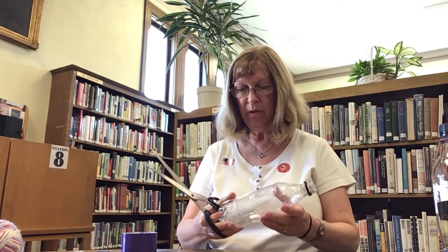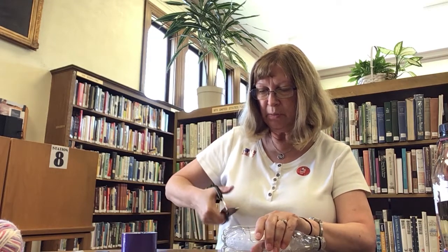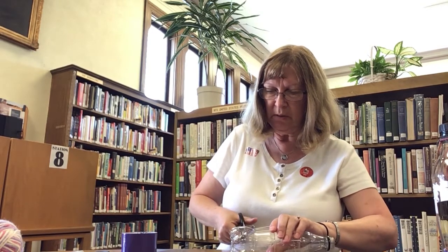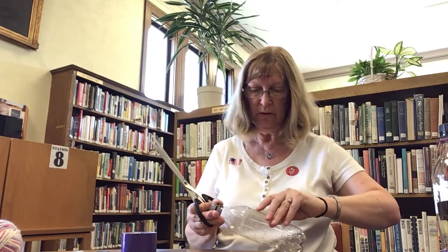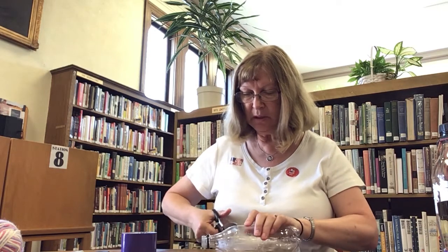Now, if you don't feel comfortable doing this, ask for help. You start a hole with your sharp scissors — once again, feel free to ask for help. Then you will cut across the bottom and try to go straight up the side. I like to follow the form of the bottle; it makes it easier to cut.